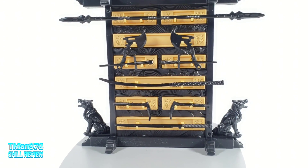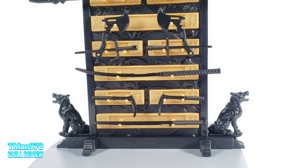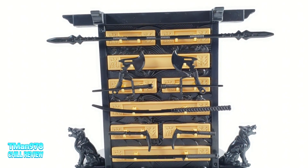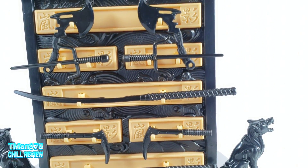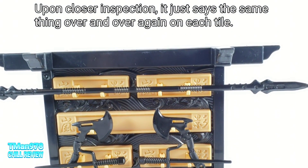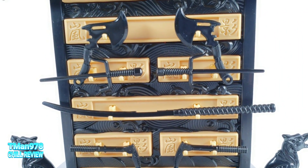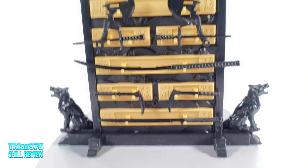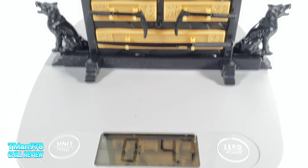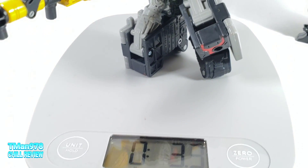Here is his weapons rack right there — very nicely detailed. You can see some images in between, the light brown color right there, you can see that sculpting. I just got a little bit closer. I bet you this Japanese text right there actually says what these weapons are. There are no instructions, so pay attention to how I have the accessories placed. This whole rack with the weapons on it is 4.7 ounces — it is very substantial. The rack is very heavy, and that weighs more than a Deluxe Class. A $20 Deluxe Class Transformer weighs less than that.